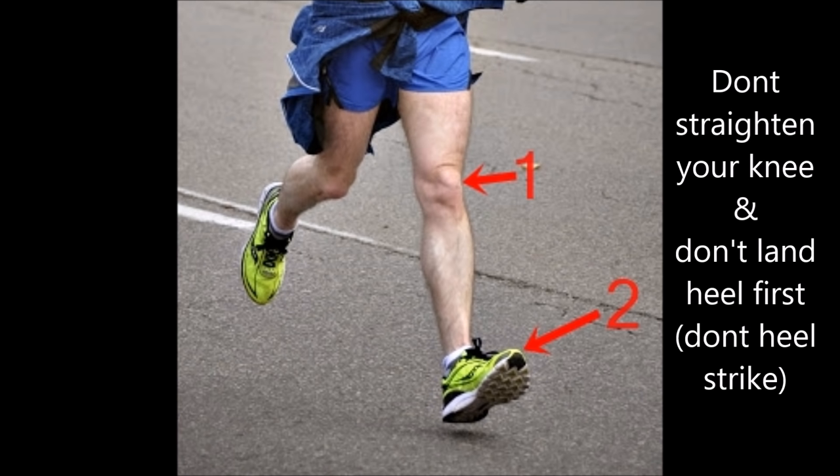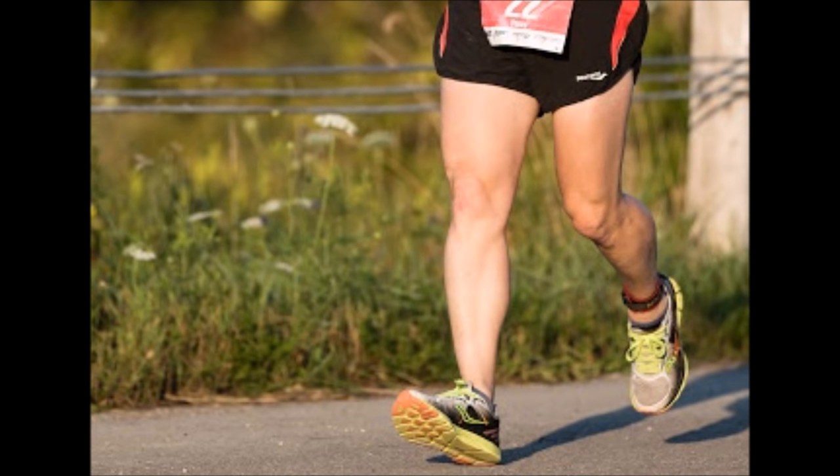This causes the heel strike impact to be amplified to the rest of the body. When you fully extend or fully unbend the knee joint of the landing foot during running, doing so prompts a longer stride or causes a runner to over-stride.